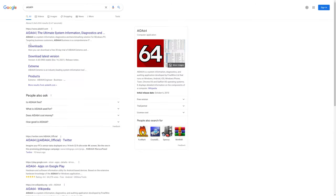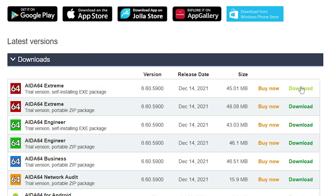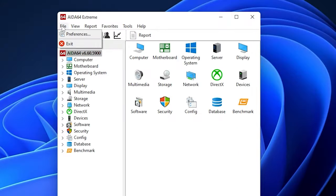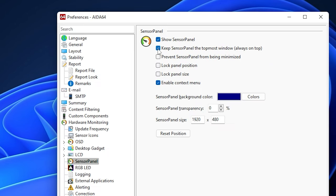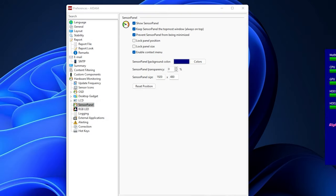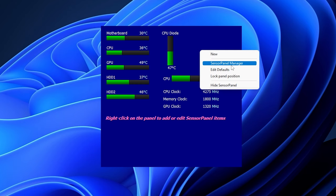First, go to Google and download i264. There's a 30-day free trial or you can use it for free with the watermark. Go through the installation and after you finish, launch the program. Next go to File, then Preferences, open up the Sensor Panel tab, check the top three boxes, and hit Apply. You'll see the sensor panel pop up — drag it to your secondary monitor display. To customize it, right-click on the sensor panel and open up Sensor Panel Manager.